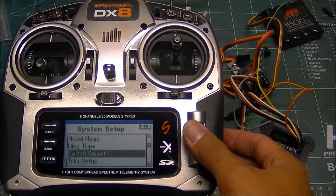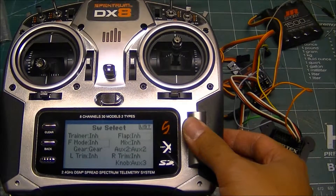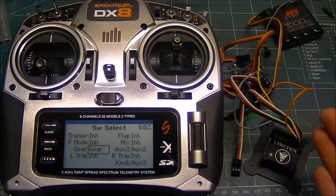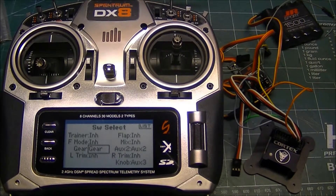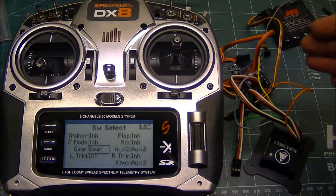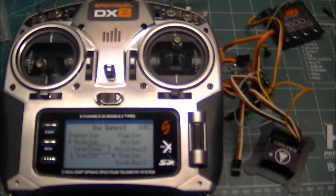We're going to come into this menu here that says switch select. For a six-channel receiver, you would have to plug the gray wire that controls the Cortex mode into the gear channel. If you're using something like an AR7000, you can plug the gray wire into AUX2 — basically whatever port you're plugging the gray wire into for the Cortex that controls the Cortex flight mode. This is what we're going to change to be controlled by the flight mode switch.